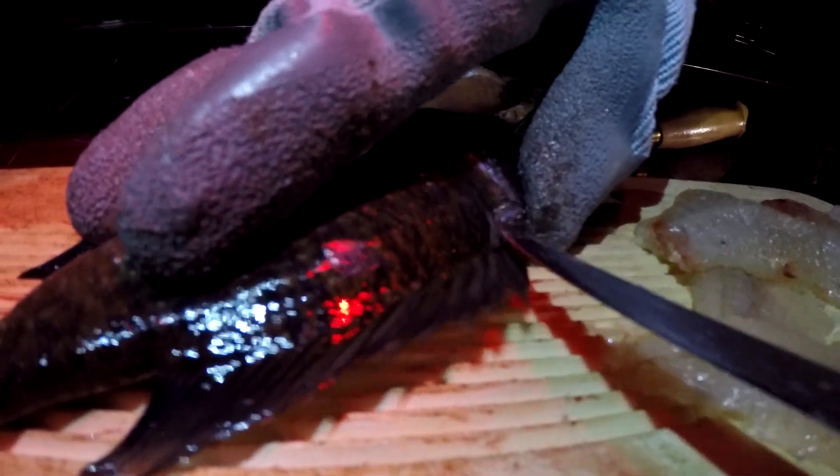You can do the same thing — come right behind here and just kind of slide your knife through. Then poke it through. Slide it and then stop right there.